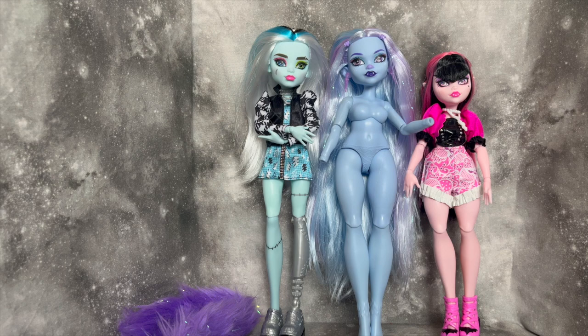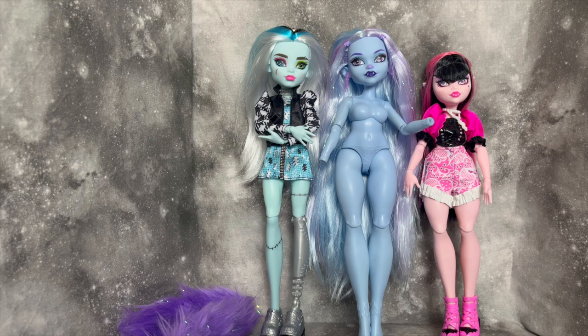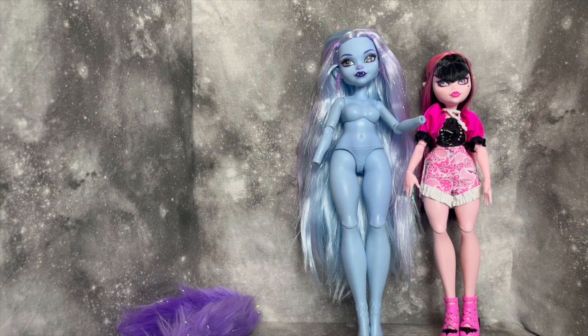I want to say Abby is even a little thicker than Draculaura — very very cute. I'm really excited about this because for a yeti doll it's so appropriate to have a thicker and taller body. I love that for her. She looks so beautiful and so pretty, and I love the body diversity. You can look at these three dolls and they all have different body types — that's super fun.